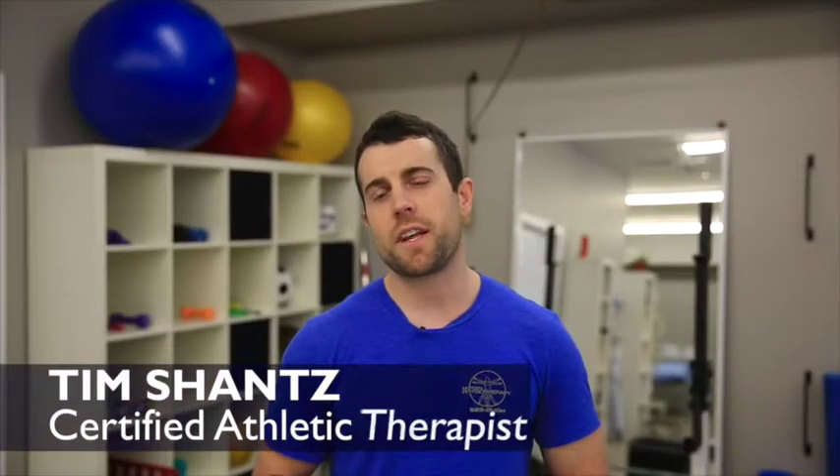Hi guys, I'm Tim Schantz, Certified Athletic Therapist at Morden Physiotherapy, and we're here with your six-month total body tune-up, a video series designed to give you exercise tips well into 2015.